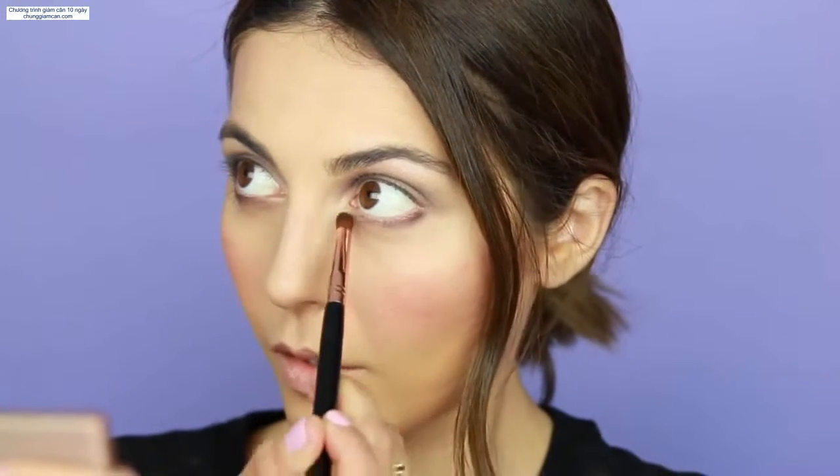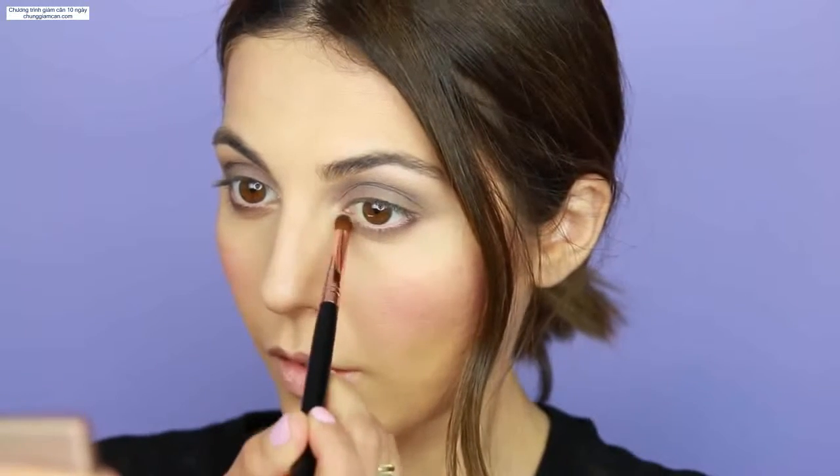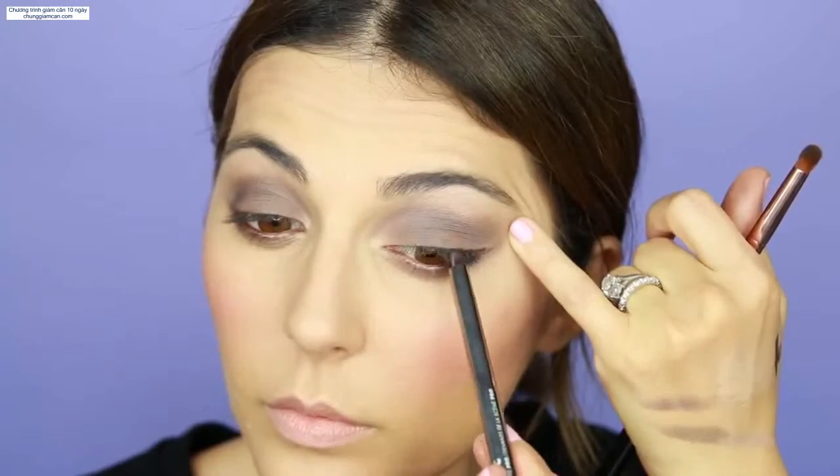The same applies on the bottom lash line. With a pencil brush, you want to really smoke it out and blend the color all the way. I like to use a brown liner on the inner rim of my eye as well as on the outer corners, and really blend it so that it doesn't look like eyeliner — it just blends in with the shadow.